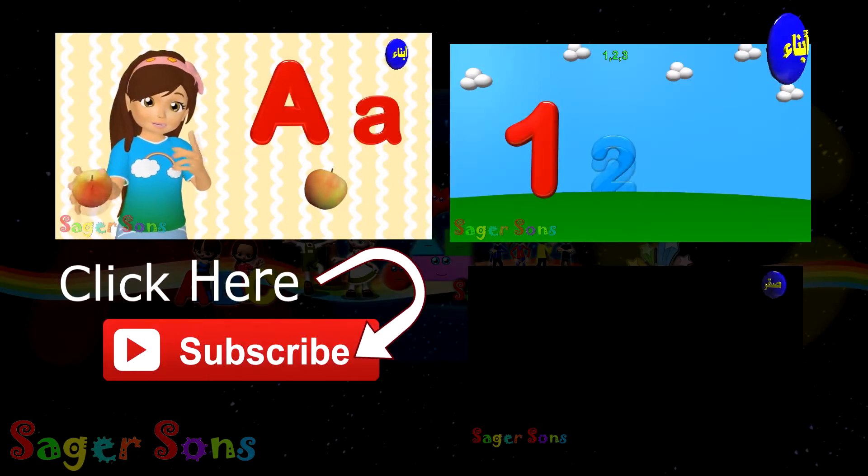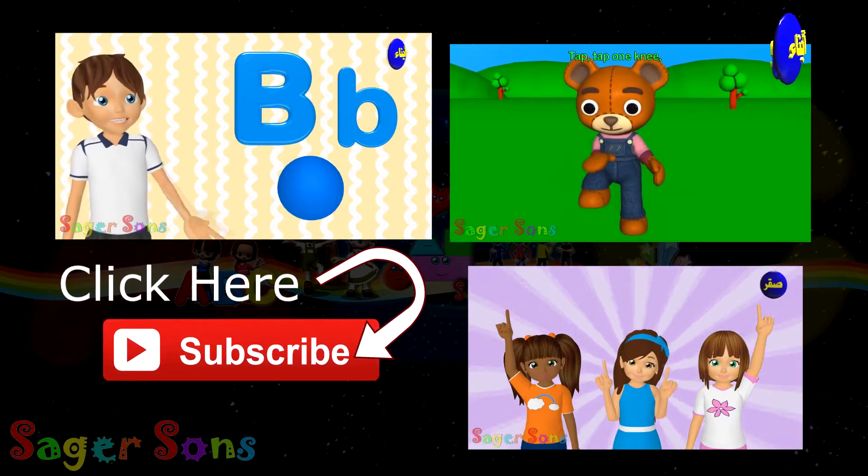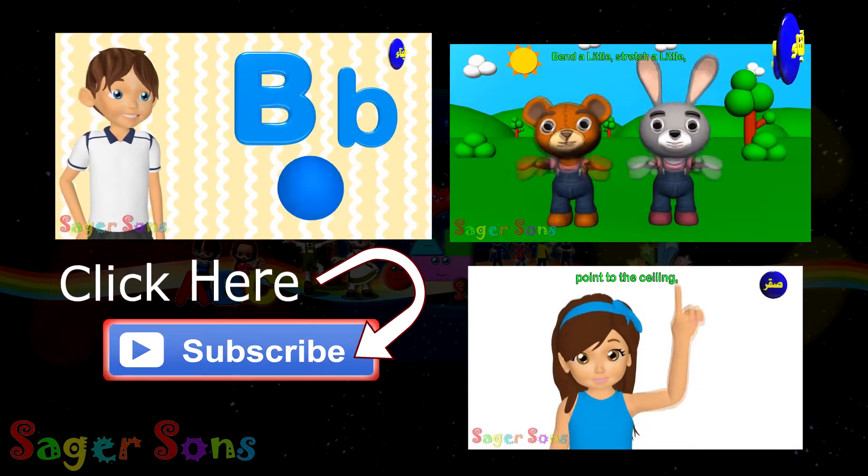A is for Apple, A A Apple. B is for Ball, Bah Bah Ball.